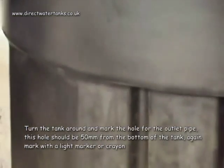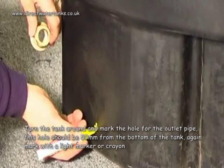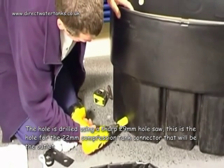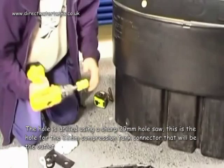Turn the tank around and mark the hole for the outlet pipe. This hole should be 50 millimetres from the bottom of the tank. Again, mark with a light marker or crayon. The hole is drilled using a sharp 22 millimetre hole saw. This is the hole for the 22 millimetre compression tank connector that will be the outlet.